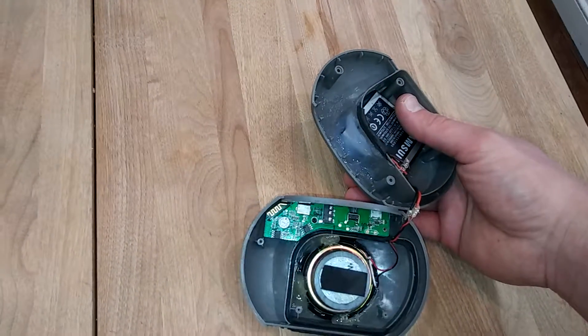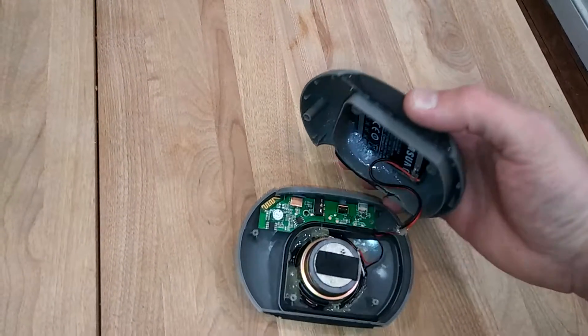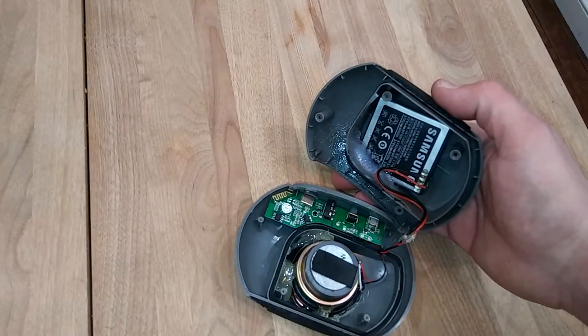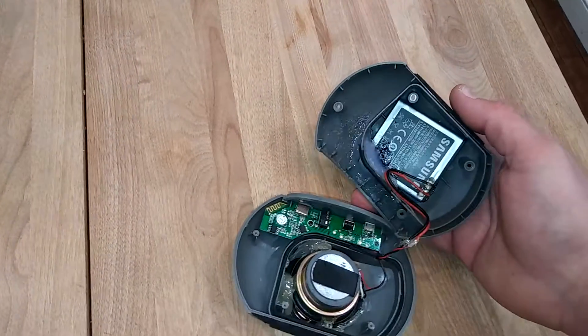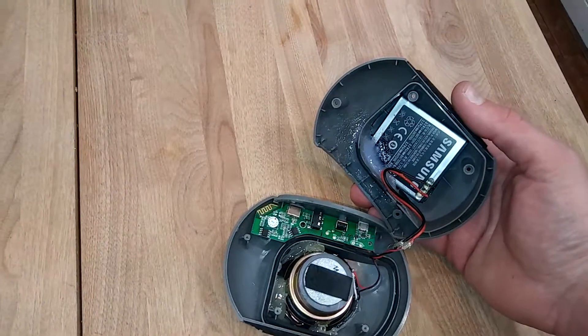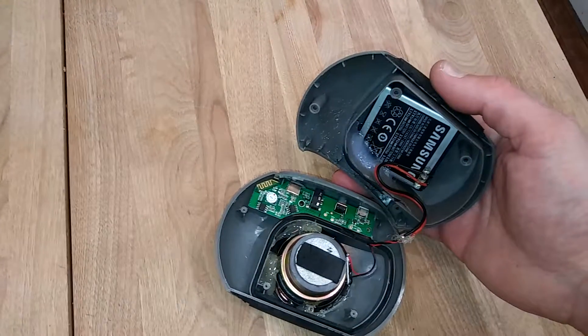I've used it on and off for about a week solid before the battery goes dead. You do need to leave it plugged in overnight so the battery has plenty of time to charge up, but the capacity is at least tripled compared to the original battery.